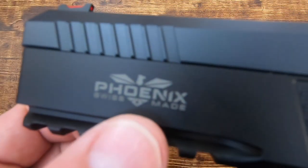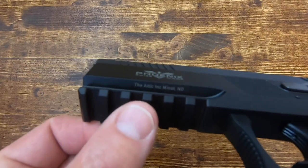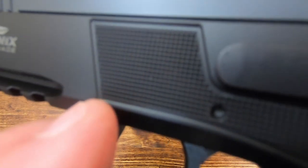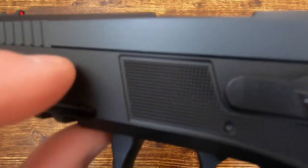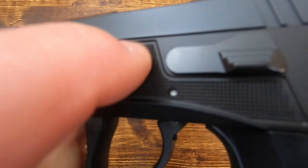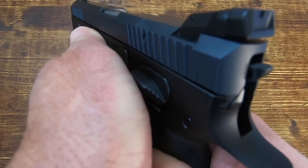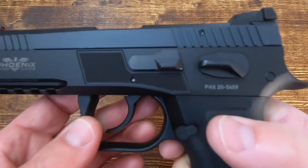On one side you have 'Fusion ST' — ST stands for Standard — and on the other side 'Phoenix, Swiss Made,' along with the Attic Imports import information. There's a six-slot Picatinny rail for accessories. The landing pads on the frame are exceptionally smooth in one direction and very grippy in the other, so your support hand gets excellent traction — almost like a gas pedal.